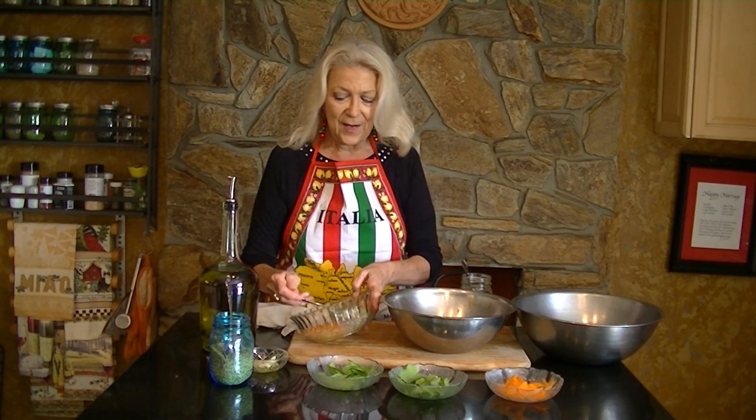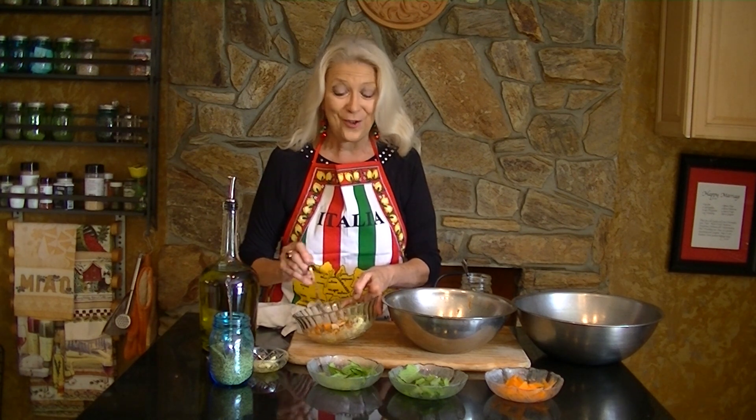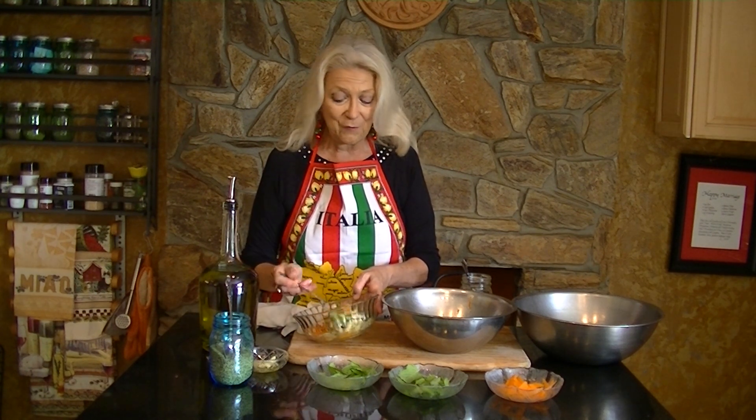This makes a delicious salad which can also be jarred, and you can keep it in your refrigerator for several weeks.